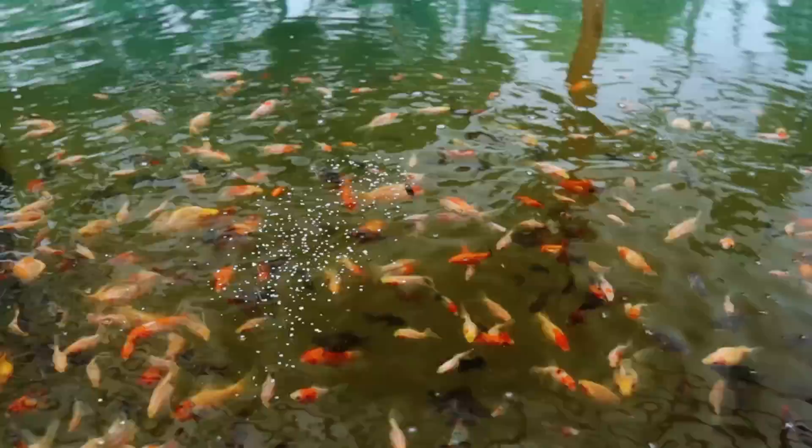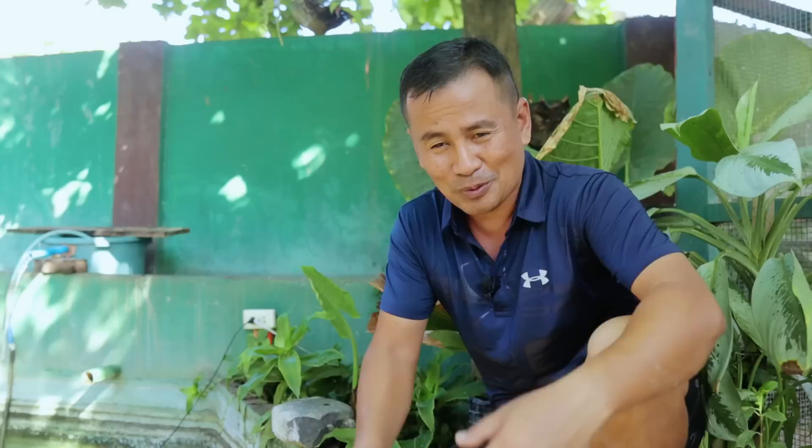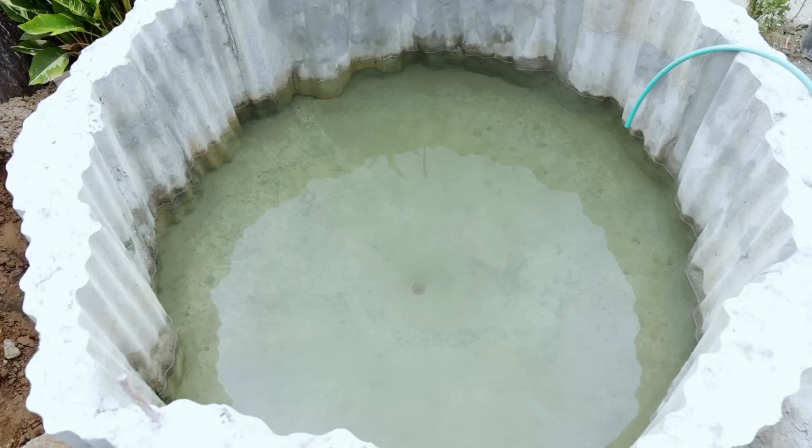This is what I would like to tell you: if you haven't yet prepared a tank for your goldfish, koi, tilapia, or even catfish, I would like to suggest that you make the circular tank with a funnel-type flooring so that you have an easy way of draining all the dirt settled at the bottom. It will make your fish really, really very healthy.